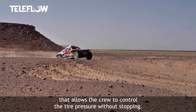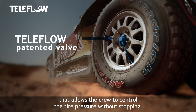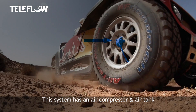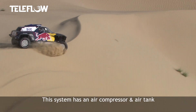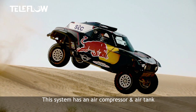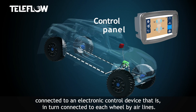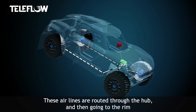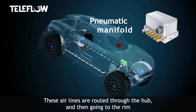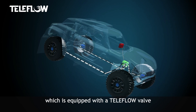The inflating-deflating system is an onboard system that allows the crew to control the tire pressure while driving without stopping. This system has an air reservoir or compressor in the car, connected to an electronic control device that is connected to each wheel with air pipes. These air pipes go through the hubs and then to the rim to control the tire pressure.